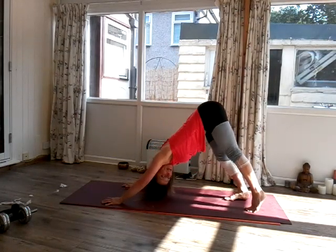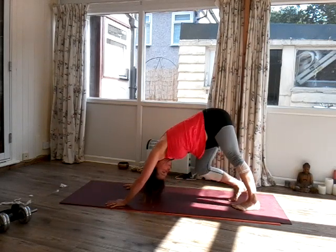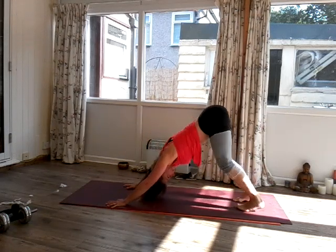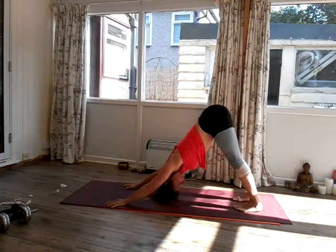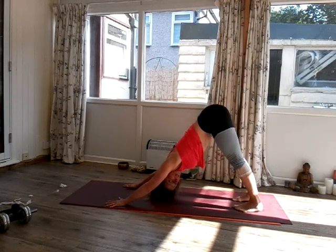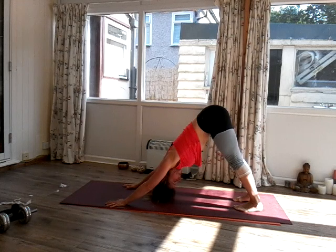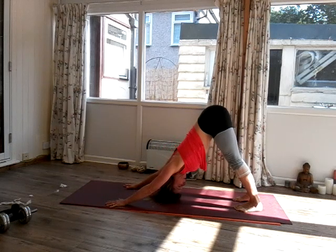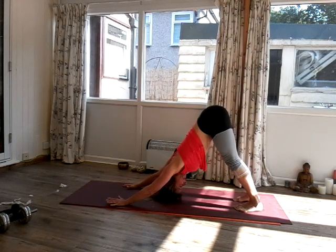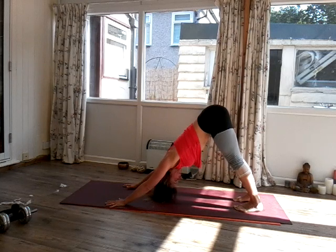Now tuck your toes underneath and come into down-facing dog. Walk your dog out — rock the hips from side to side, press one heel down, press the other heel down, press both heels down. Feel this. We're going to hold this for about 30 seconds with no movement now — just hold your down dog, and the only movement is the movement of the breath. Three breaths here.